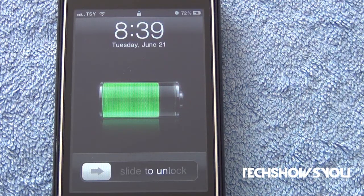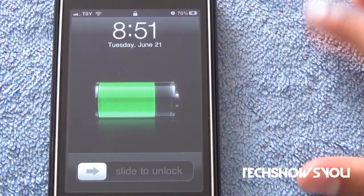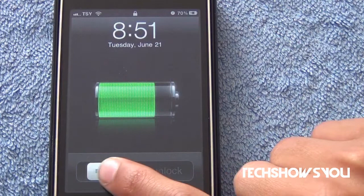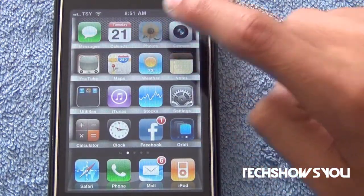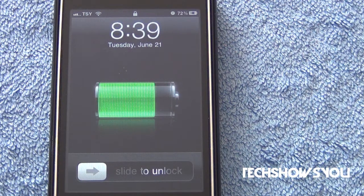With this trick you will always have your battery right there on your lock screen — it looks pretty nice, pretty simple, pretty clean. I'm going to show you guys exactly how this looks. As you can see right there, we have 'slide to unlock' and instead of just my wallpaper I have the battery right there.